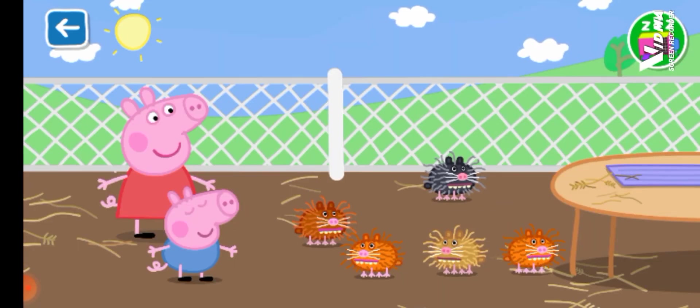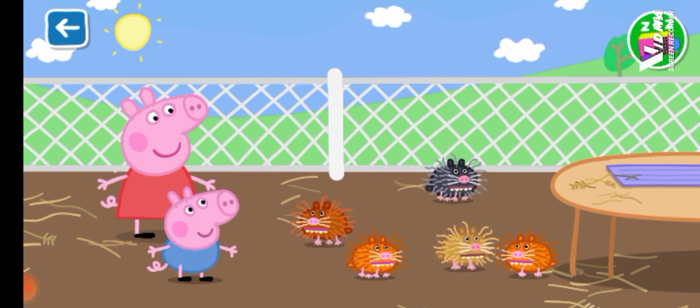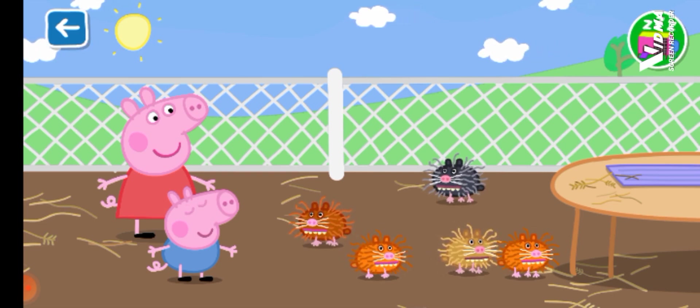Well done. You have looked after this guinea pig very well indeed. Would you like to care for another?